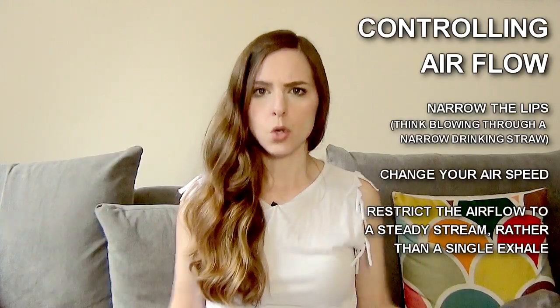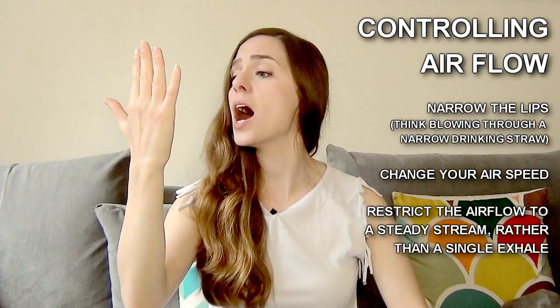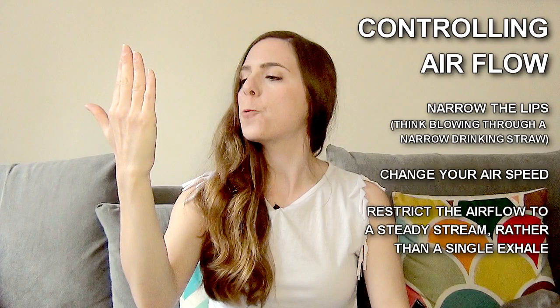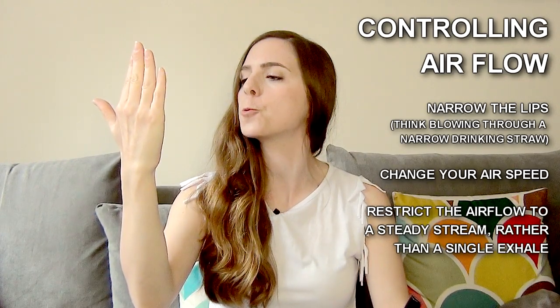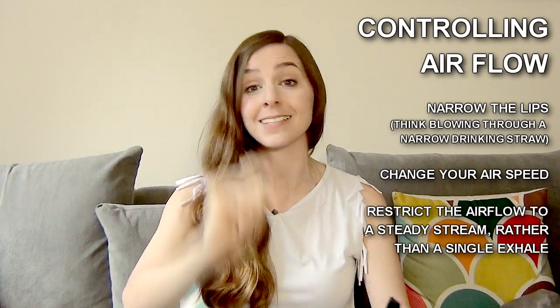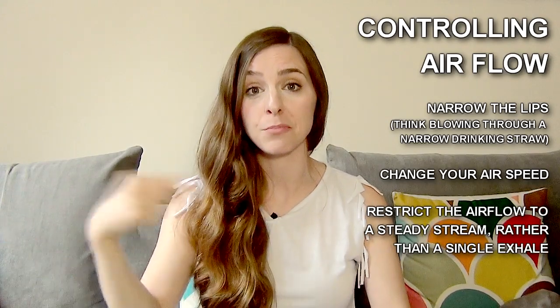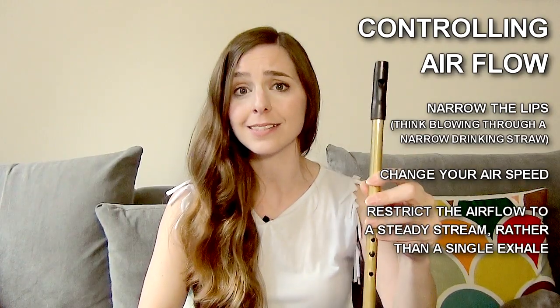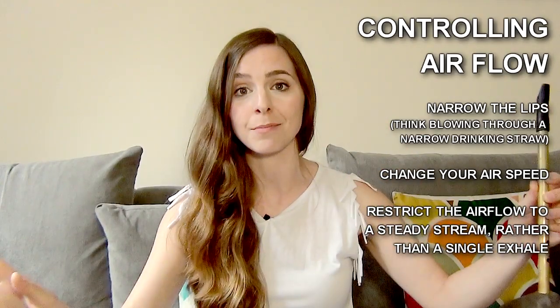I'll give you an example. Nice deep breath — how many seconds was that? Two. Nice deep breath again — how many seconds was that? Same breath, but a difference in length of hold, difference in airspeed, and ease of playing high notes. Amazing benefits.